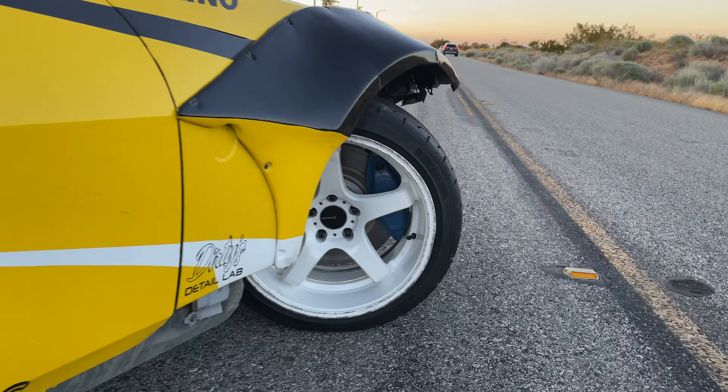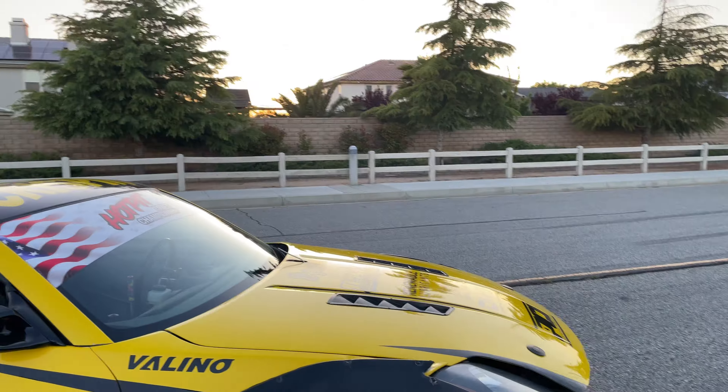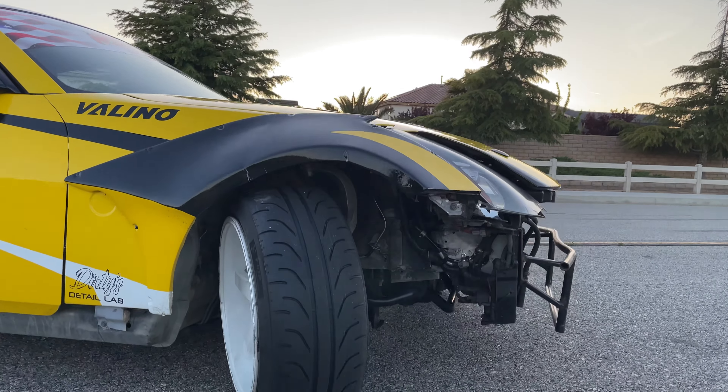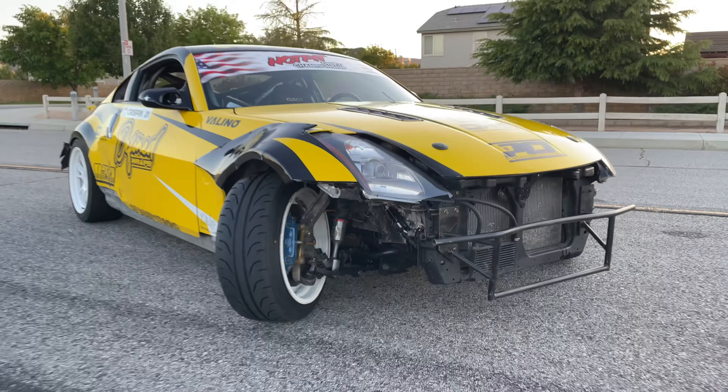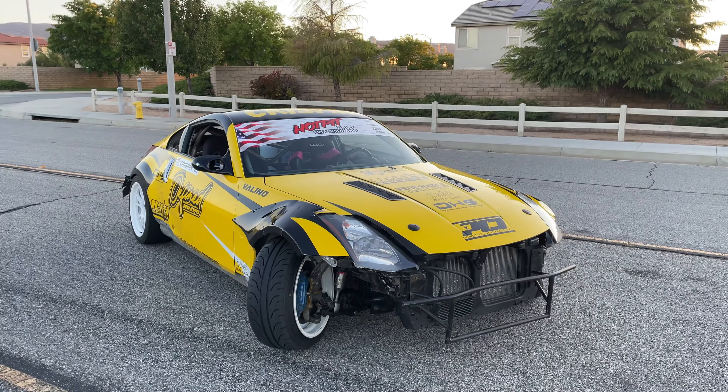Just look at how much more angle it has. That's going to be a wrap on this one. You guys will have to stay tuned for the next video where we actually take this thing to the track and jump straight into competition. Wish me luck, and as always, I'll catch you in the next one.